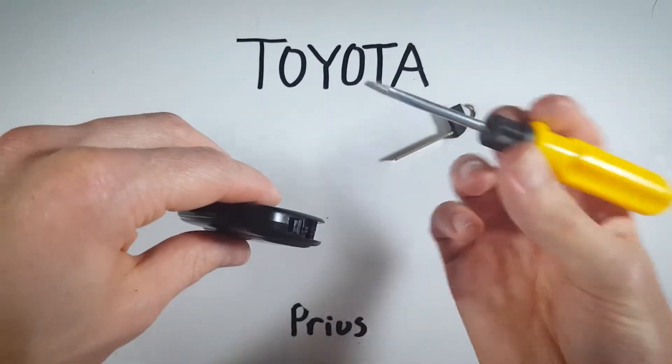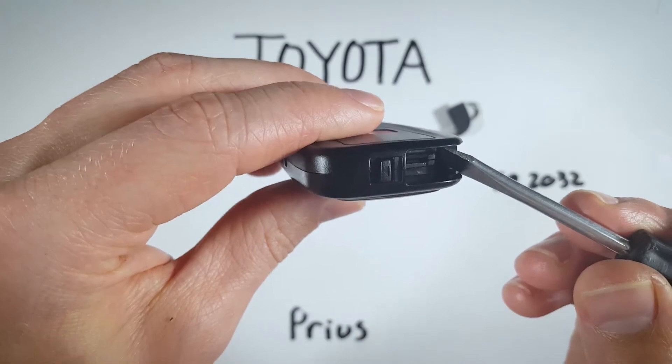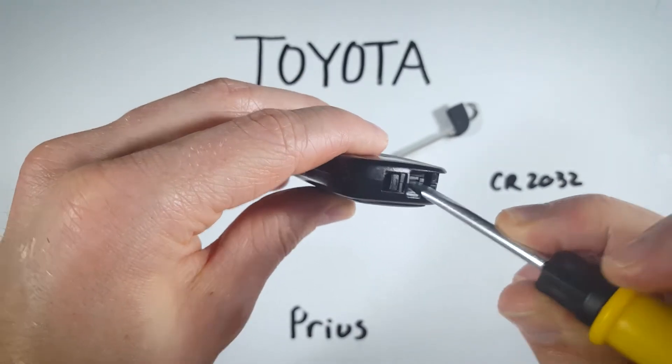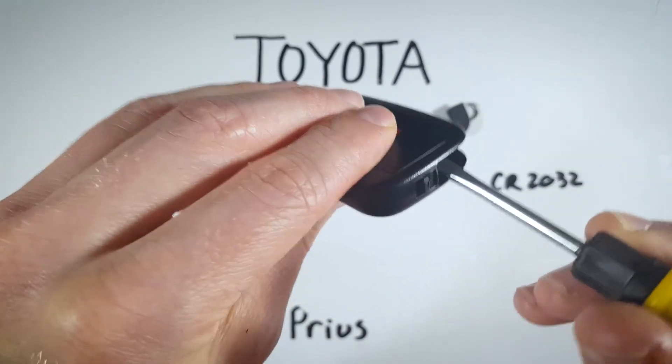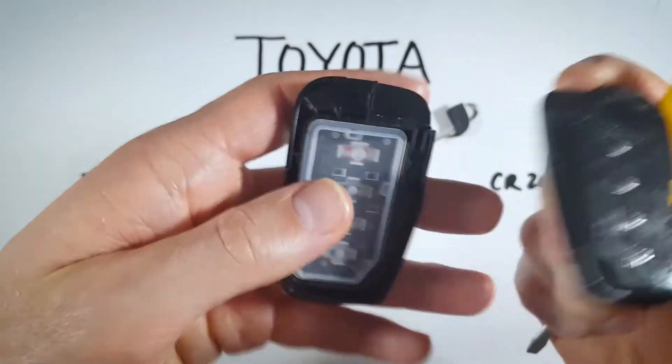Now we're going to use a regular flathead screwdriver. You can see there is a key hole — this larger hole right there — and to the side there is an indentation in the plastic. That's where we want to put our screwdriver, so go ahead and insert your screwdriver into that area and just twist. That will crack this thing open.